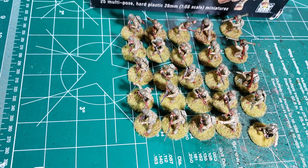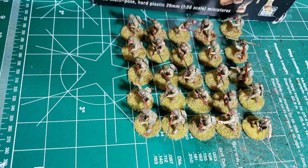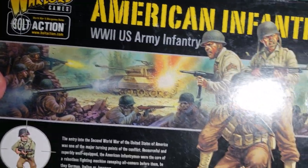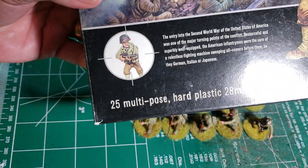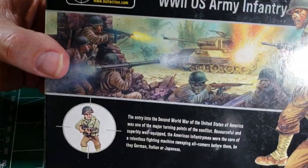Howdy folks, ElkRex here. It is finished with the American Infantry box — this little bugger right here. Warlord Games American Infantry, 25 plastic miniatures, all done up.